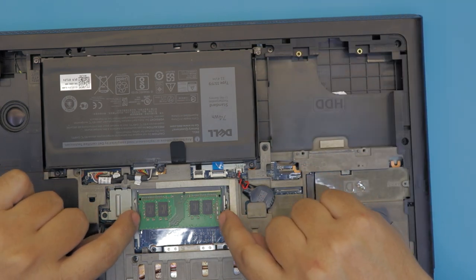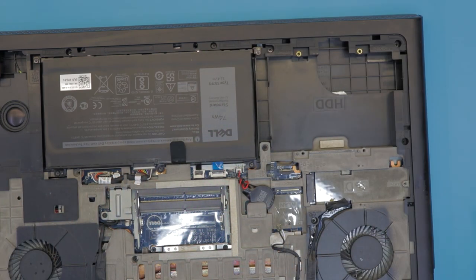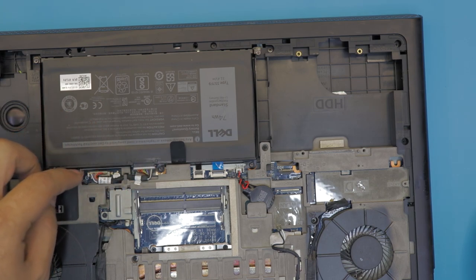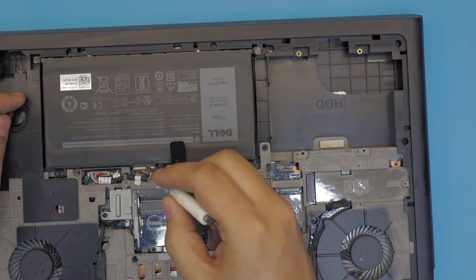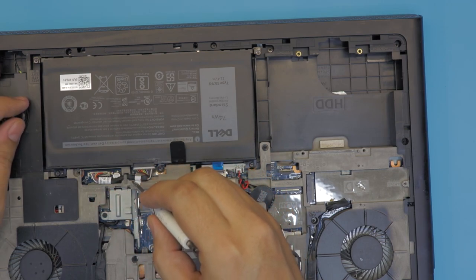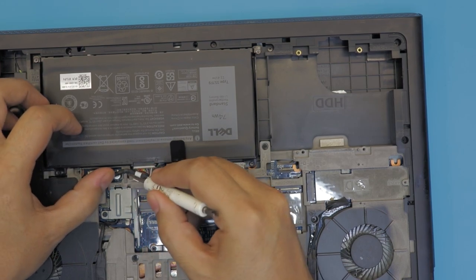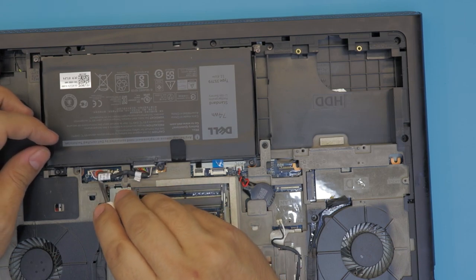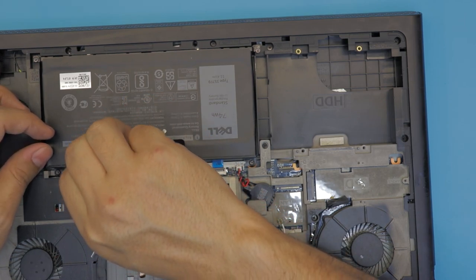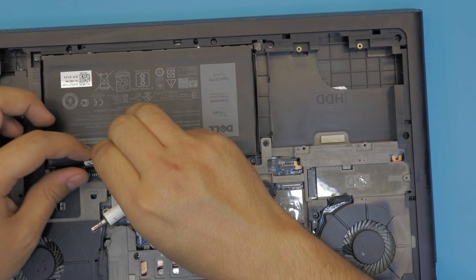Next, remove the RAM by sliding the two hinges apart — RAM comes out at the same 45-degree angle. Next, remove the battery connector. You can remove it from the battery or from the motherboard; I'm going to remove it from the motherboard. Unhook the battery cable which is right under this lock, then gently pull out the jack — wiggle it around rather than pulling it straight out.